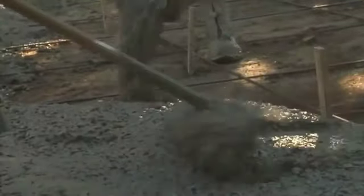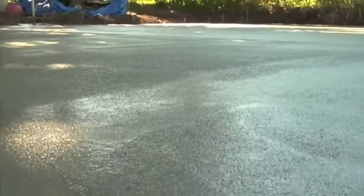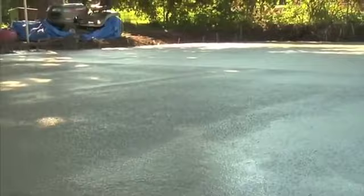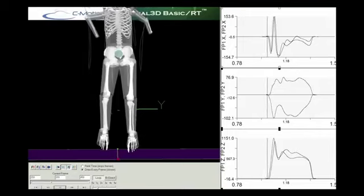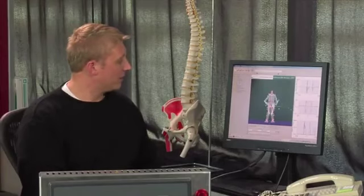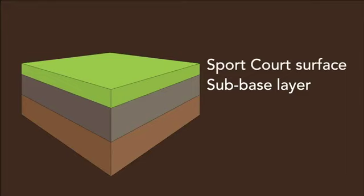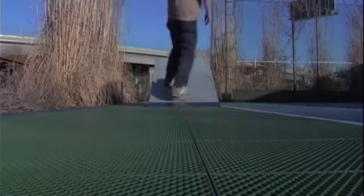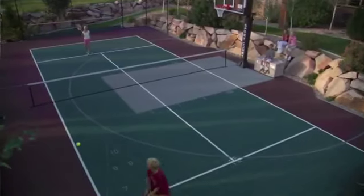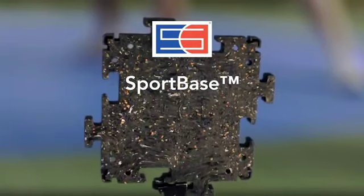While concrete can be used as a court base — it's durable, flat, and relatively cheap and easy to get in some parts of the world — it's not a forgiving surface when it comes to an athlete's knees and other joints. That's why SportCourt has spent nearly 40 years developing, testing, and building outdoor court systems with an innovative modular playing surface that protects athletes from injury while providing superior performance and playability. The sub-base is the layer beneath the court and can be made from a variety of materials including concrete. There are many situations where concrete isn't a good alternative as a court surface or even as a sub-base, and that's where our new SportBase outdoor court system provides a range of creative solutions.